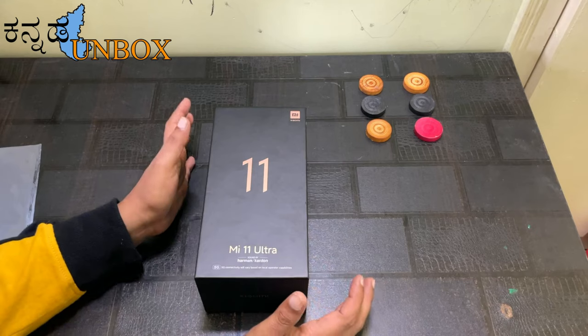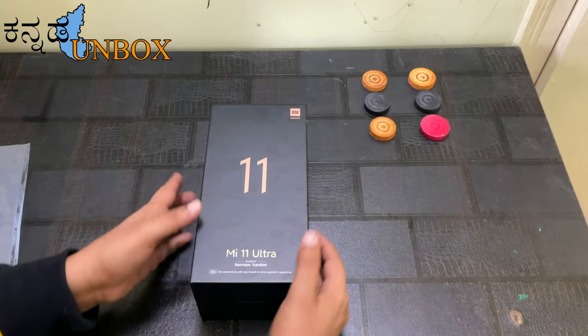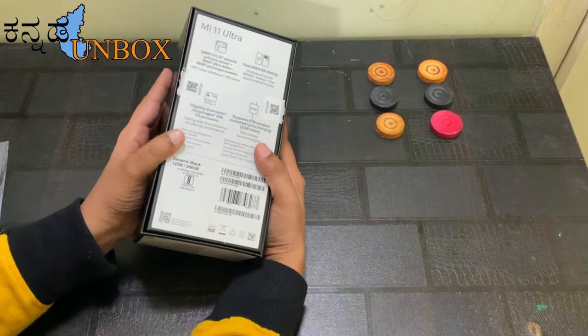So let's see how I unbox this box — the box is a good one. Xiaomi is a brand new one. Mi 11 Ultra is a 5G mobile. I chose 12GB and 256GB.